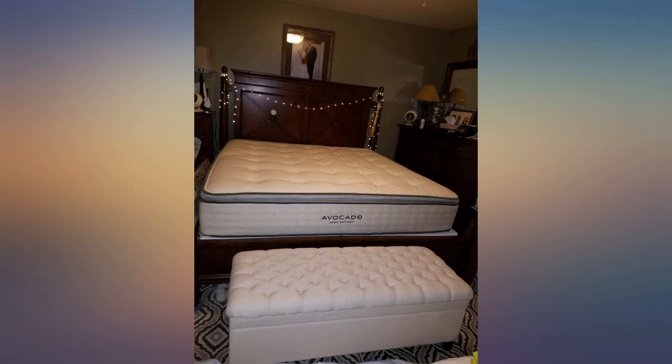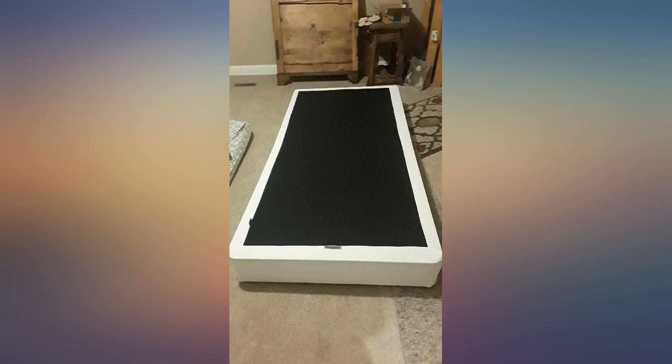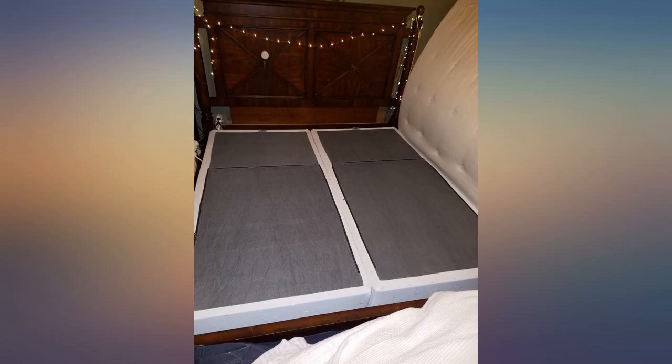The frames are strong and durable. Stop looking and buy this — you won't be sorry. This was the easiest thing ever. It arrives flat folded in half; all you do is unfold it, it pops up, and you zip the zipper cover.